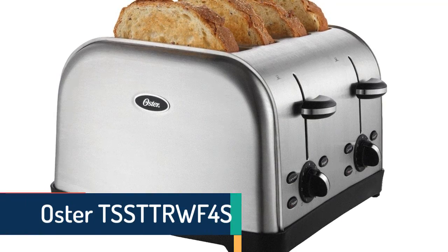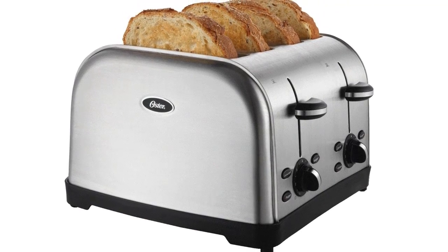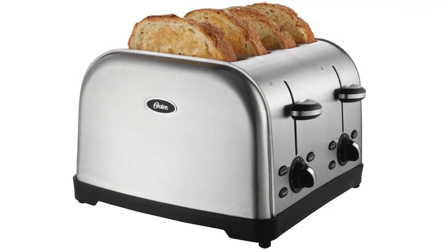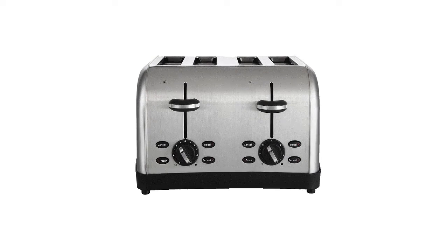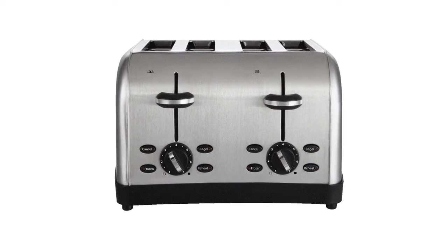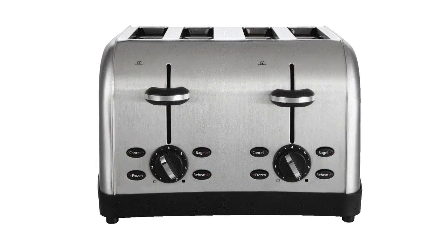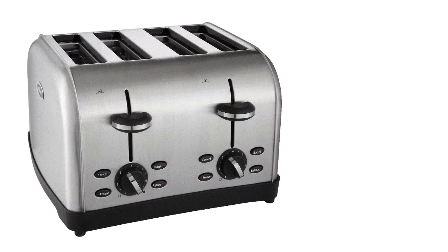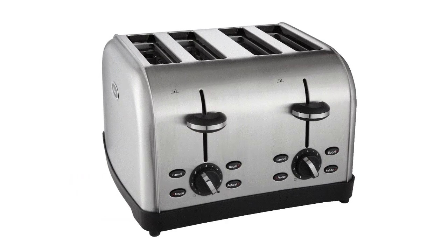Item number seven is the Oster TSSTTRWF4S. From the brand Oster, it offers useful settings including bagel, reheat, frozen, and cancel, making controlling and using it more convenient. The cord is retractable for easy storage. It is totally dishwasher safe, has a removable crumb tray for easy cleaning, and features seven built-in toast settings that help with both light and dark toasting. The compact design allows convenient moving and storing.